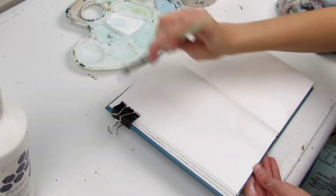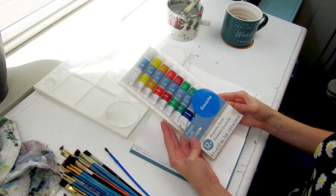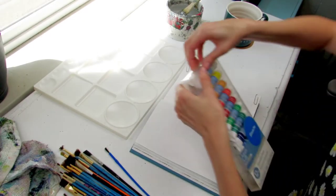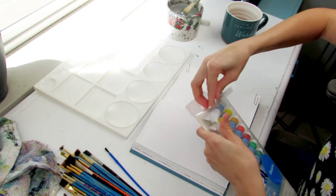Just in case anyone is curious, gesso is spelled with a G but said with a J — go figure. This gouache set includes 12 different colors, which is actually a pretty good balance for getting started and being able to test the medium in general.